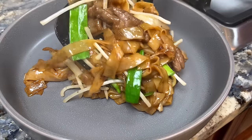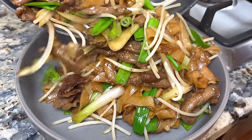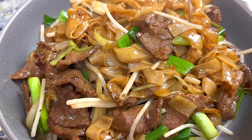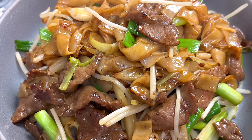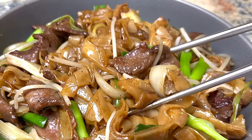Alright, it's all done and ready to serve. It smells so good and I can't wait to eat it. If you find this video helpful, please like and subscribe to my channel. Thank you and see you next time.